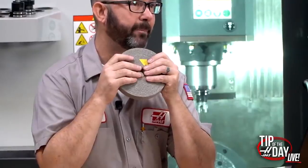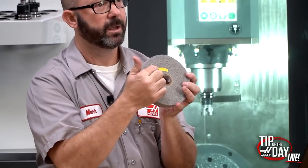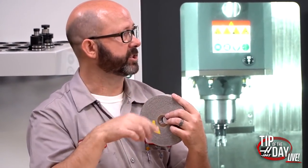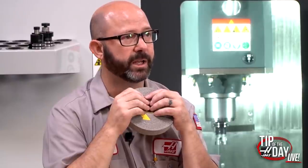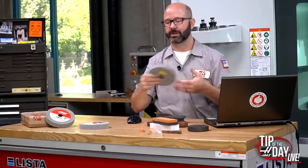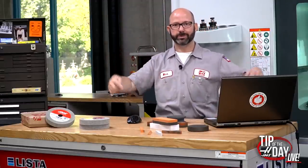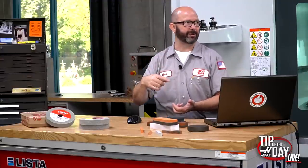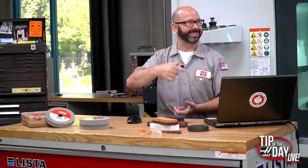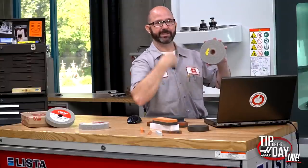Mounting it backwards can cause unwrapping, especially if the wheel gets hot. It might also leave a little bump as the flap comes around. So normally you want to mount these things with the yellow arrow going in the same direction as the wheel rotation so it wears evenly. Grinders always have an arrow on them, and they're always spinning toward you — pushing the part down, never throwing it up into your face. Bench grinders have left and right hand threads so they're self-tightening.